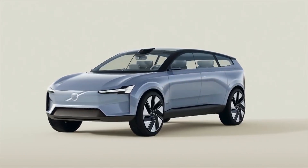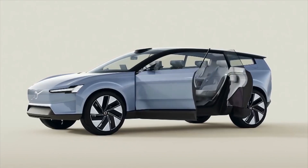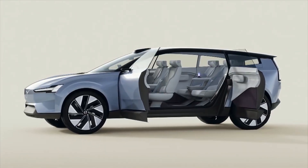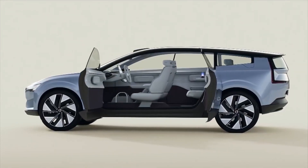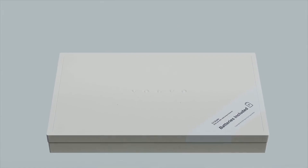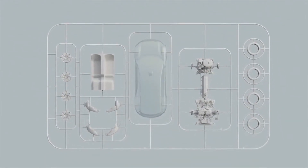Now is the moment to introduce our Concept Recharge. It is a car which represents a manifesto for the all-electric future of Volvo cars, as well as a new type of vehicle. It displays modern proportions that go hand-in-hand with increased versatility, and shows what the amazing future technologies you've seen today can enable in terms of design. So to explain this, let's open the box and assemble our Concept Car, and I can run through how we have designed our next generation of cars.